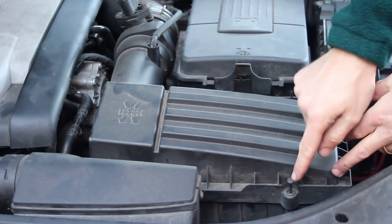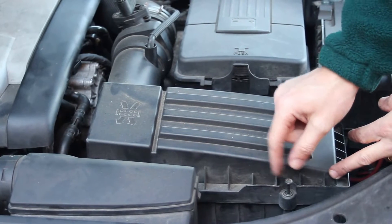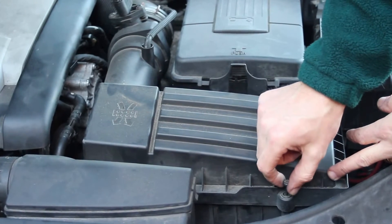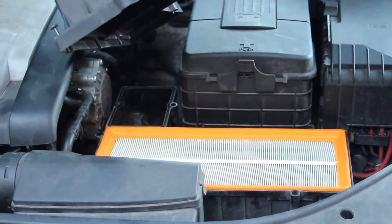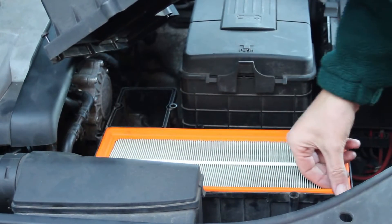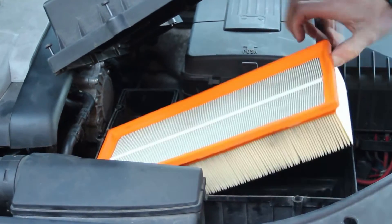You can see we've now loosened all of the screws around the edge — they don't actually come out, they just come to the top of their positioning, and then it's just a case of lifting off the cover and the air filter will come out.